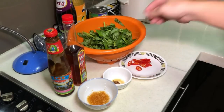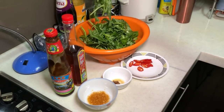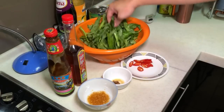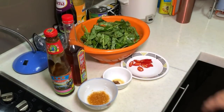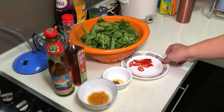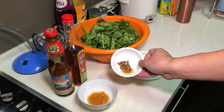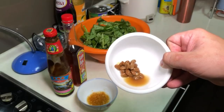So these are the ingredients. I have some kang kong here, chopped and shortened. Then you will need some fresh big chili — you can use chili padi if you want. This is a very important ingredient: the fermented soya bean.